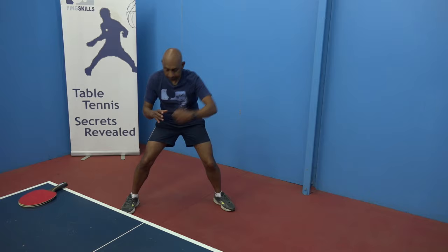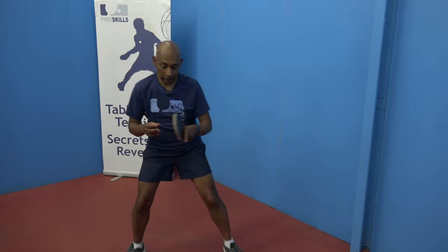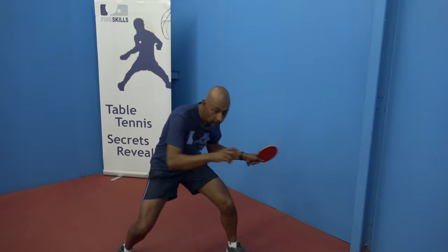One of the other keys to shadow play is to really imagine that you're hitting the ball while you're doing the strokes. Imagine that ball coming towards you, striking the ball, your partner hitting it back, and then striking another one. You can even use your eyes to follow the imaginary ball.